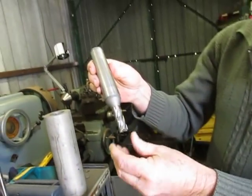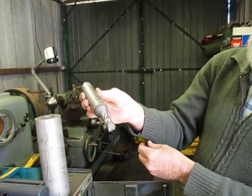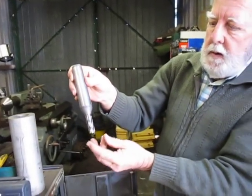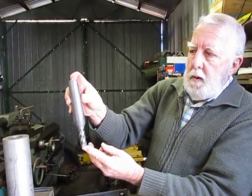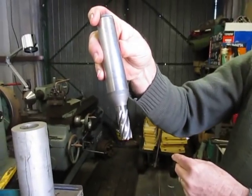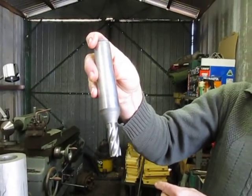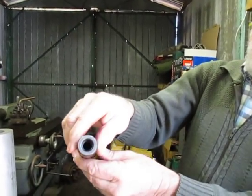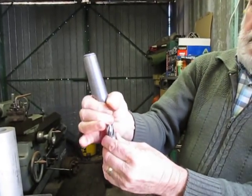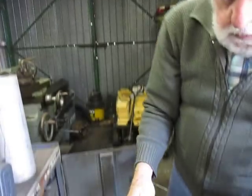In days before modern tooling came in, this is how SIP supplied their cutters. You could see what expense would be involved in buying those cutters — amazing, it's all one piece, with the draw bar in the top. Number three Morse taper — actually number four. Three Morse taper. Absolutely amazing.